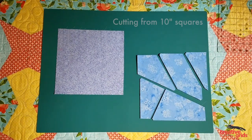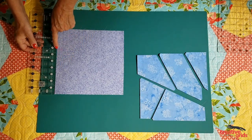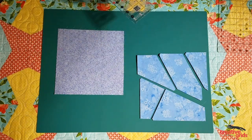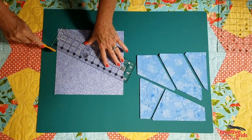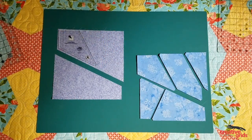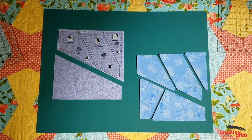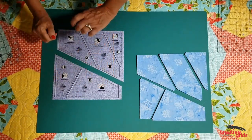You can also use the templates to cut from a standard 10 inch square or a layer cake. To do that, measure up six and three quarter inches on the left hand side and then two inches on the right hand side. Use any ruler to connect those two measurements like this and cut the squares apart. Once they've been cut apart, you can cut the A, B, and C template from the top half and the D and E from the bottom half, with very little waste.